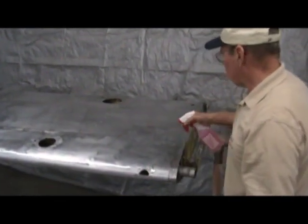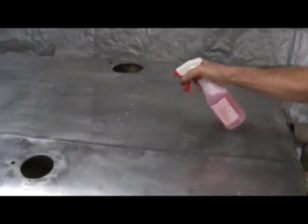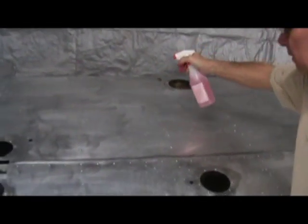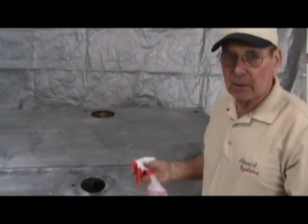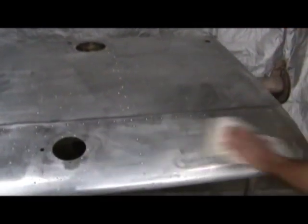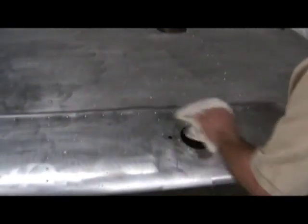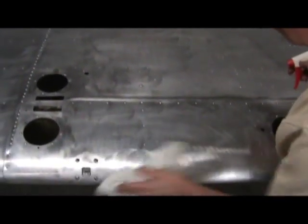We are going to just lightly spray our heavy duty cleaner onto the aluminum and scrub it, just like washing a car. Then we are going to leave it wet and come back and put the aluminum etch right on top of the cleaner. This is going to remove any dirt or grease or anything that happens to be on there that you missed in the prior part of the cleanup.